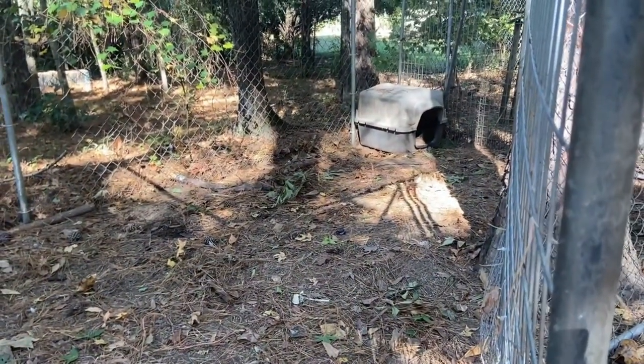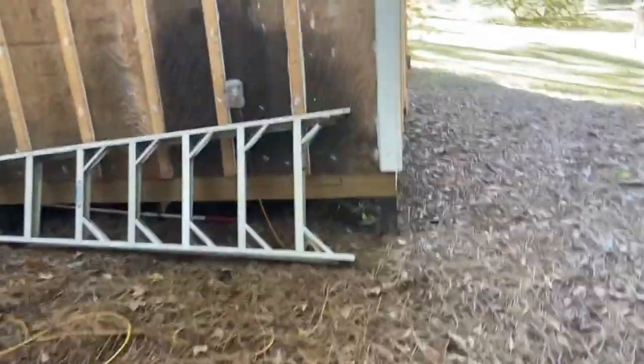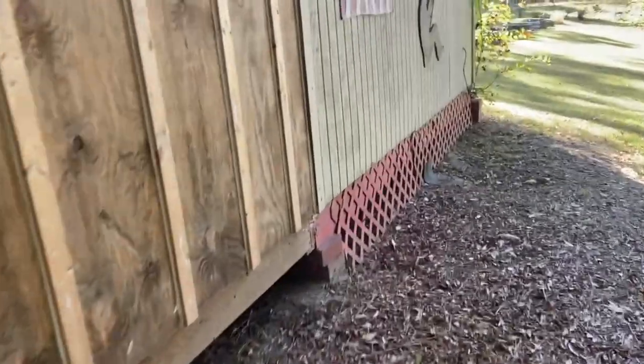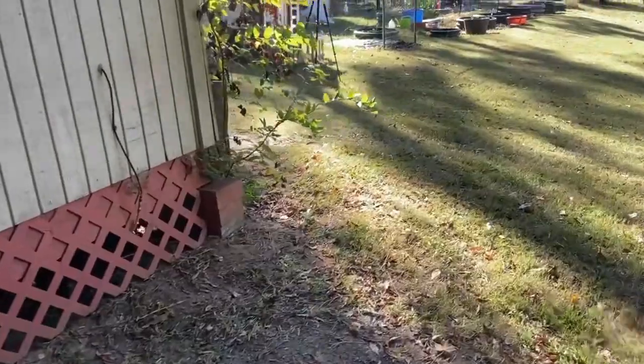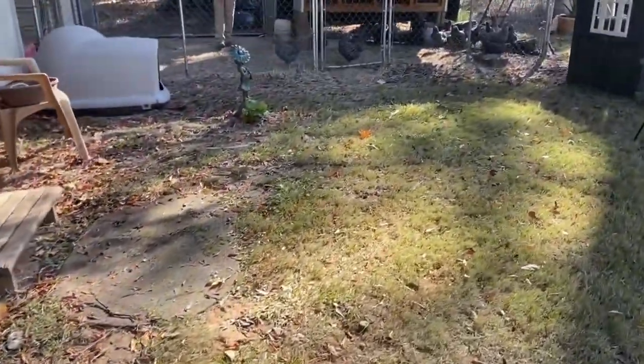I'm going to pause and set the camera up on the camera stand so y'all can kind of see how this works. For those of you wondering, we live on a small property, so we have to manage everything a little differently than just letting the chickens run wild - and trust me, they have been trying to.